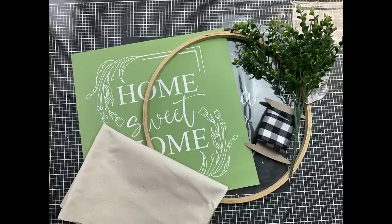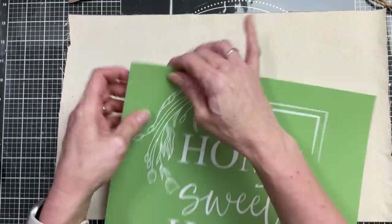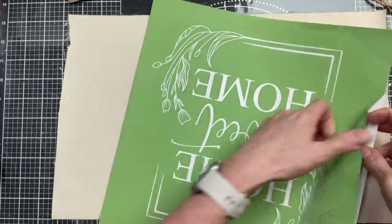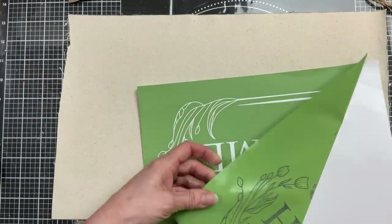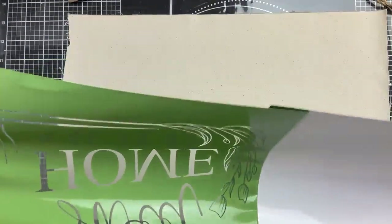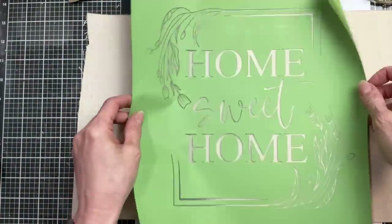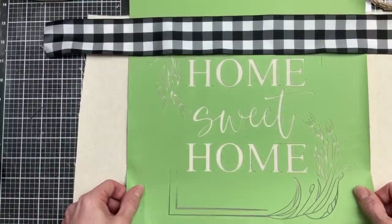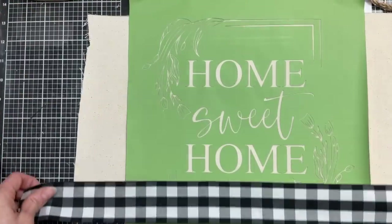For our final project today, we're going to make this home sweet home hoop wreath using an embroidery hoop from a thrift store, some greenery, a Home Sweet Home stencil from Magnolia, and some canvas cloth. I measured how tall I wanted my cloth so I could use just the words from this stencil, framing it at the top and bottom with two-inch black and white gingham ribbon. Once I get my stencil off the backing sheet, I'll line it up on the canvas — placing the backing sheet behind helps so the stencil doesn't stick to the table.